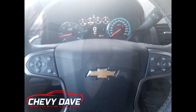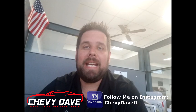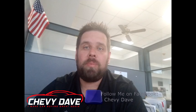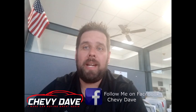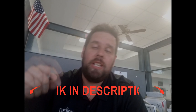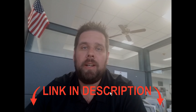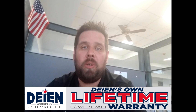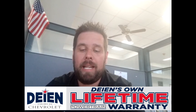Thank you for checking out this video on this 2019 Chevy Suburban here at Dine Chevrolet. This vehicle is priced to sell and has some great rebates on it — come in and talk to me if you're interested. All my information is below in the description, so go ahead and hit me up via email or text, whatever is easiest. It does come with our lifetime powertrain warranty at no extra charge — that's one of the many perks of doing business here at Dine Chevrolet.